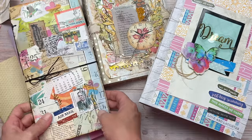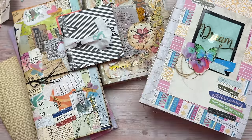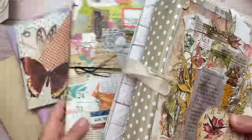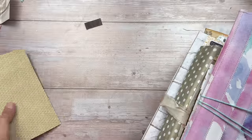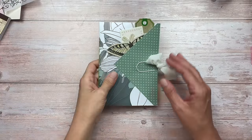In today's video, I'm going to share with you 10 ways that I decorate my centerfolds. There is no right or wrong way of doing this and I'm not saying mine is the only way. This is just the way I enjoy doing it and I wanted to share a few different ideas to hopefully inspire you for your projects.